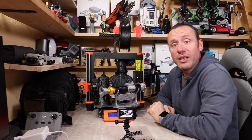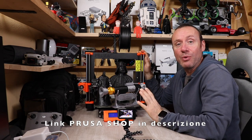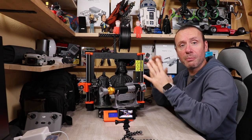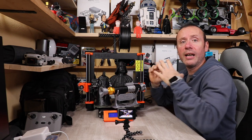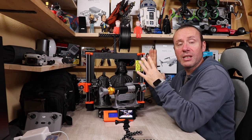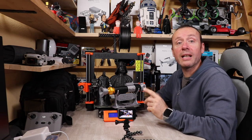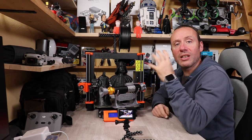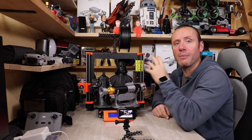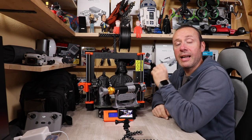Salve a tutti ragazzi, benvenuti in questo nuovo video! Finalmente è arrivato il giorno di recensire la Prusa Original MK3S. Circa un mese fa avevo fatto un video in cui avevo portato l'anteprima, spiegando cos'è il brand Prusa e perché è così importante nel mondo della stampa 3D. Vi lascio il link nelle schede per chi non l'ha visto.